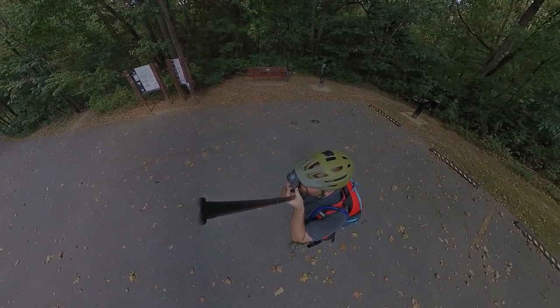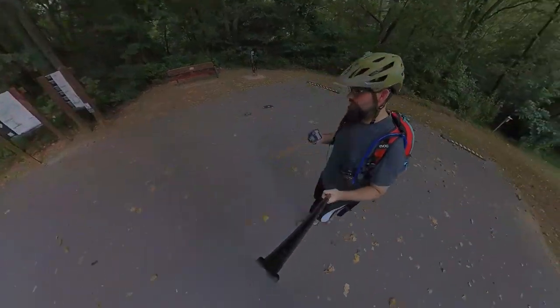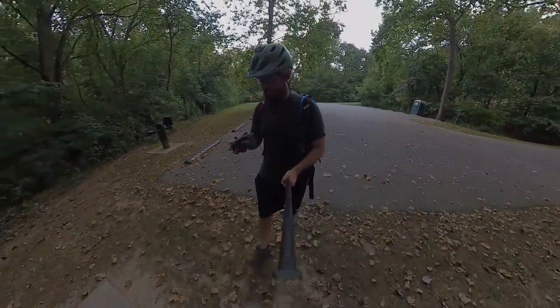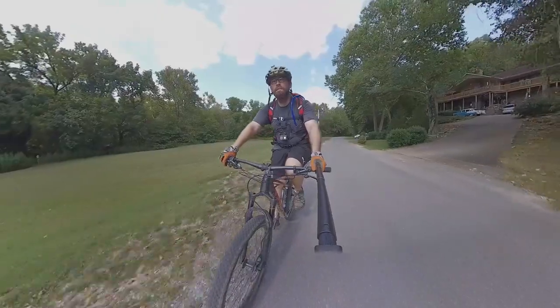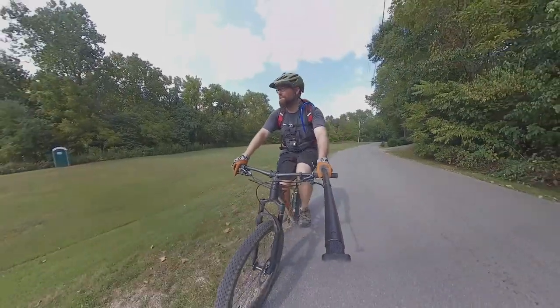We're stabilized. I'm gonna hop on the bike and we're gonna head over to the actual lake now and see what we can find. There are a bunch of people — I don't know if there are any shots to be had up here or not.